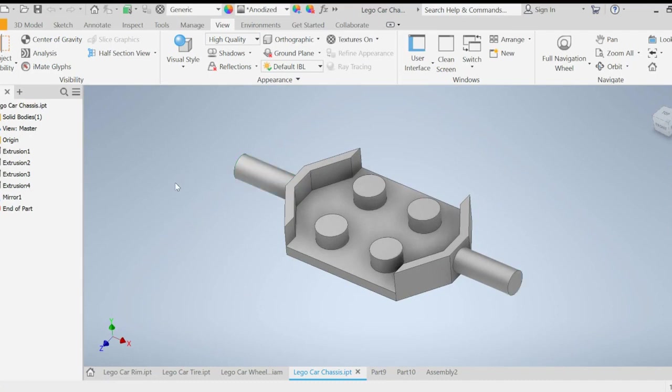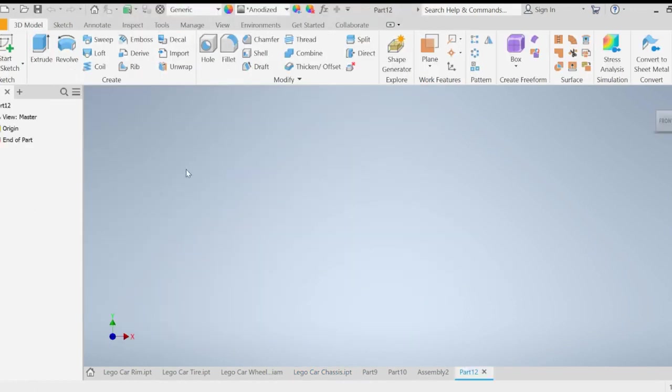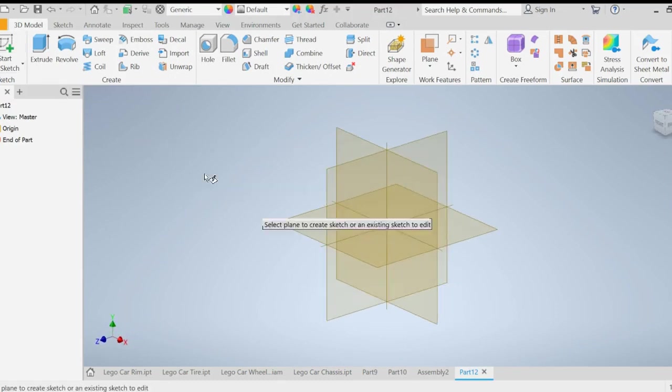The first thing we're going to do is open up a new file. Go to File on the top left, click on New, and we're building this in metric — standard millimeters. Double click on that. Now we're going to start a 2D sketch, and this time we're going to be starting this sketch on the horizontal plane.